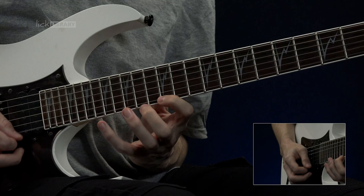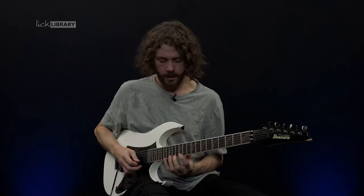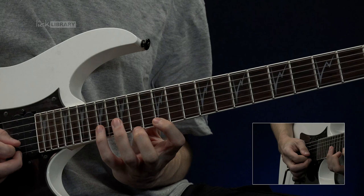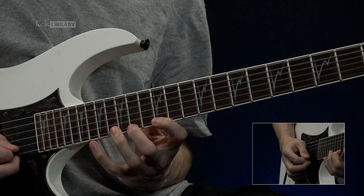The next part of the lick goes like this. We're going to start out with frets 12, 14 and 17 on the high E string. We're going to pick them. At this point you pull off back down the notes you just came up. Then we're going to grab 17 on the B. Then you repeat that. So you put them back to back, you get this.